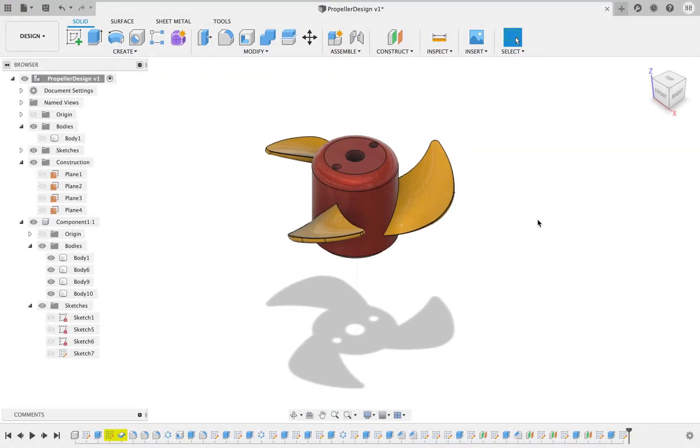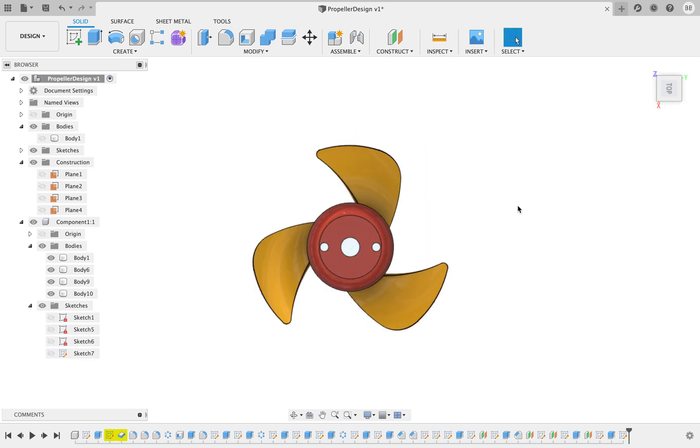I decided to finish this thruster by adding a core nozzle to it. Please follow along — if you have any questions, let me know. First thing we're going to do is find the most outermost edge of the blades, so I'm going to turn off some of these blades.